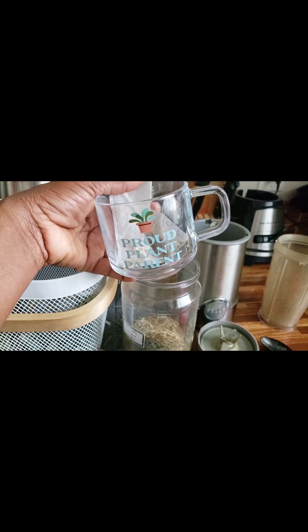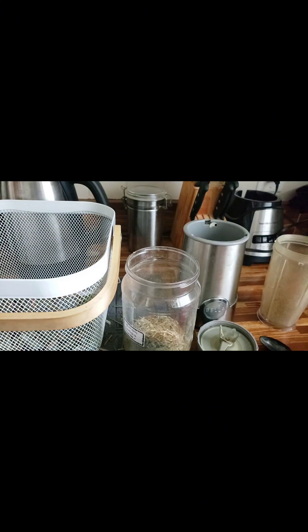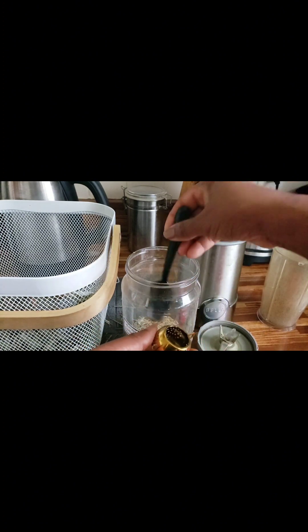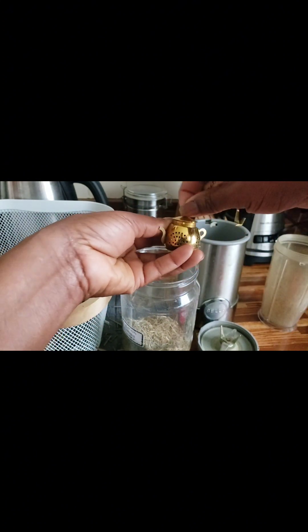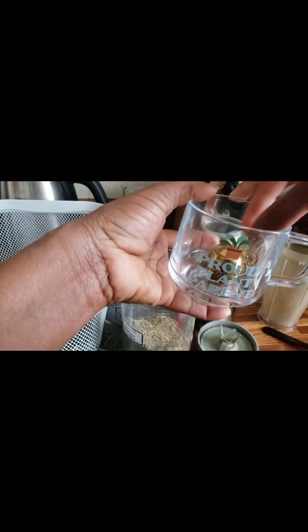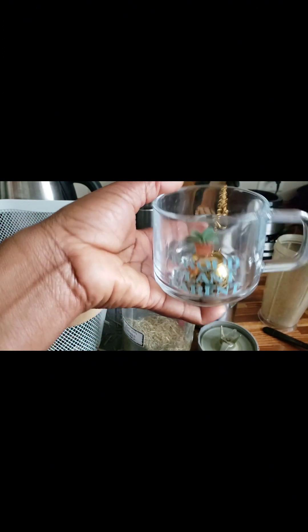If you are going to be adding it to soups, you can do it this way as well, or you can just add it directly to the pot. I also have this little tea infuser that I use to make my teas — I will just add the lemongrass powder in it, close it like that, add it in my cup, pour the water in, and you're all good to go!